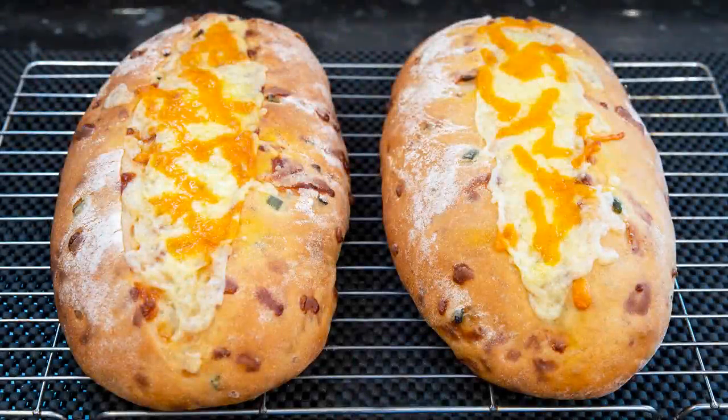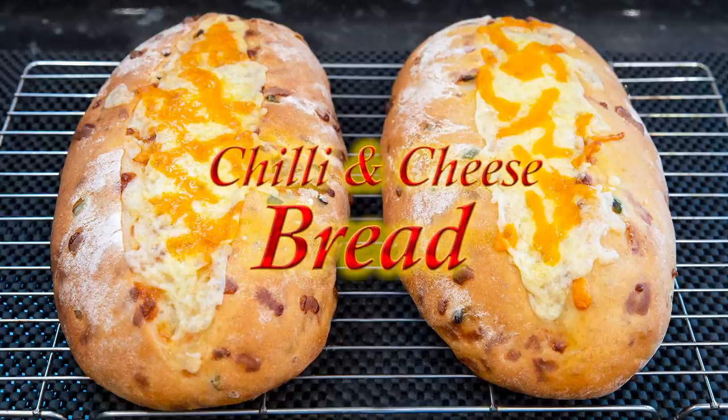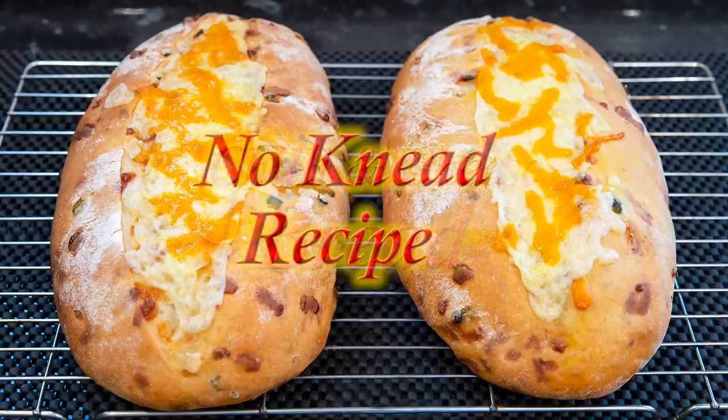Hello again, my name's John. I'm a retired cook from the north east of England in the UK and welcome to my latest bread video. In this one I'll show you how we make our jalapeno chili and cheese bread. And if you can't get hold of jalapenos, any chilies would do. It's a simple no-knead recipe and it's delicious and very easy to make.